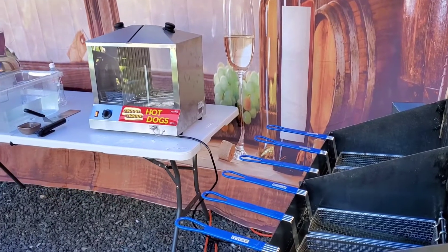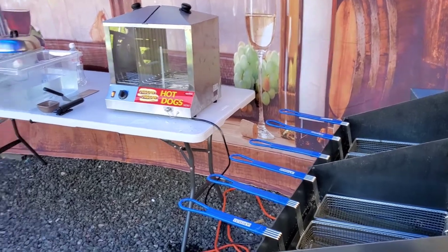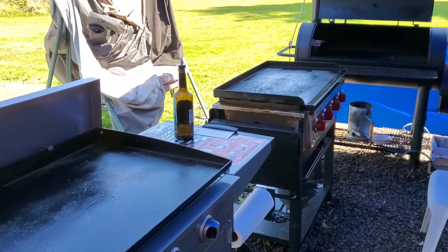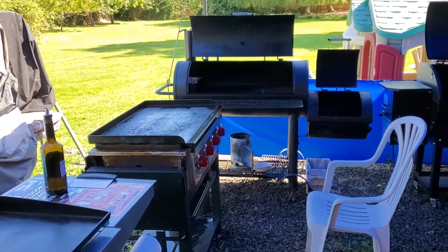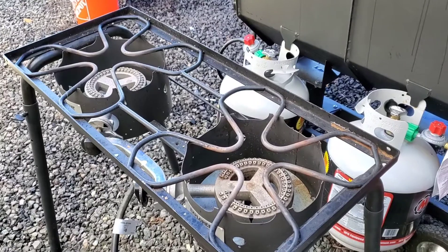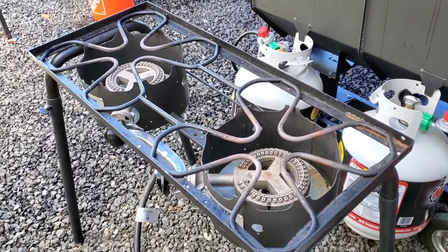Here's my hot dog cooking station — hot dogs and fries, fish and chips, burgers galore, smoked chicken, ribs, brisket. My Camp Chef cooking station with cast iron.